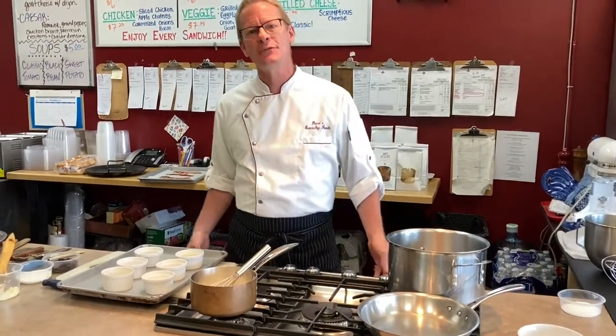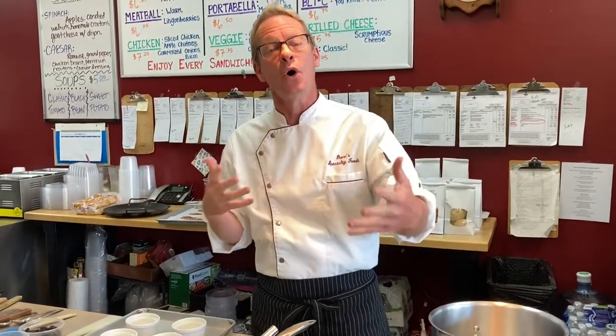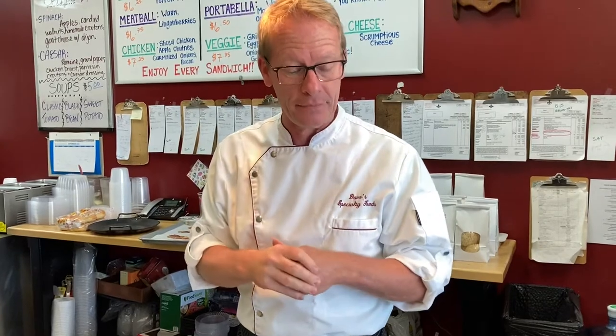Hi everybody. Dave from Dave's Specialty Foods here at our awesome display kitchen. We're going to keep rolling with another awesome video. If you've seen any of our other videos, been to our shop, had our food or our family meals we've been doing lately — we love you all. Thank you for your business. This is going to be a great one.